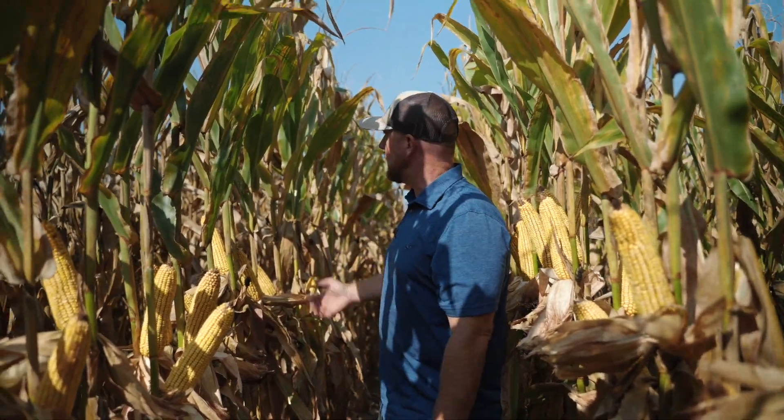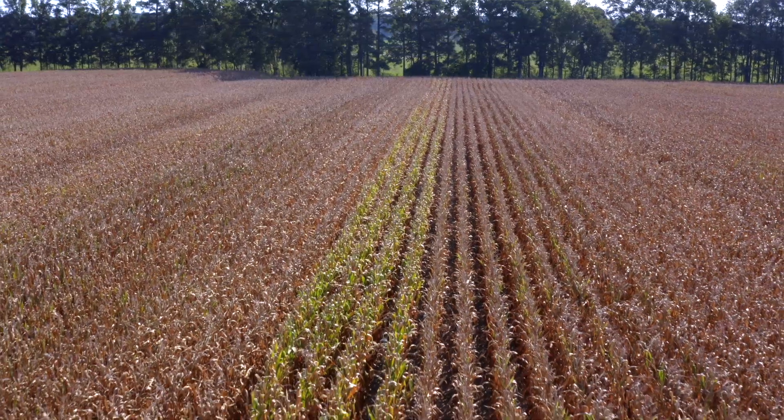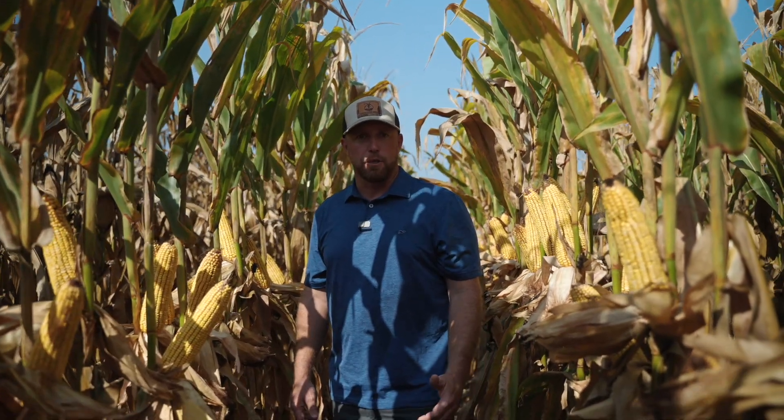AXIS 62C60 has got a lot of stay green, which you can see in the upper canopy. It's got really good resistance to gray leaf spot and northern corn leaf blight, but it does respond very well to a fungicide late season when you're pushing yields.